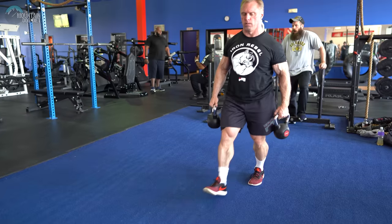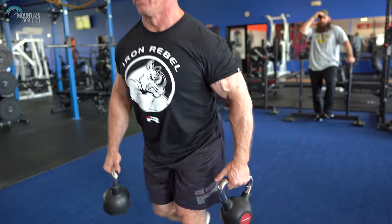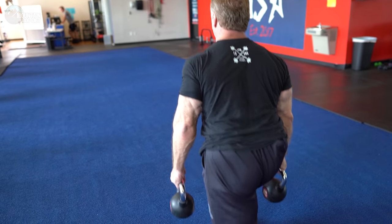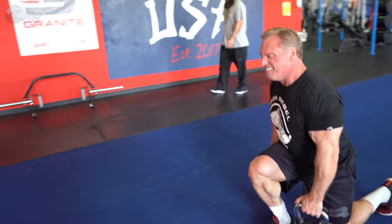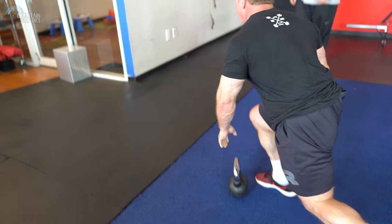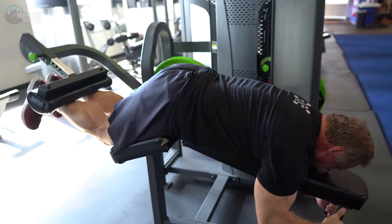Now we're going to do some more quad work and incorporate a little glute work with slow lunges — back to normal work sets. We're going to lunge about 25 yards, which is what we've got on the strip here. Three sets of lunges at about 25 yards each.